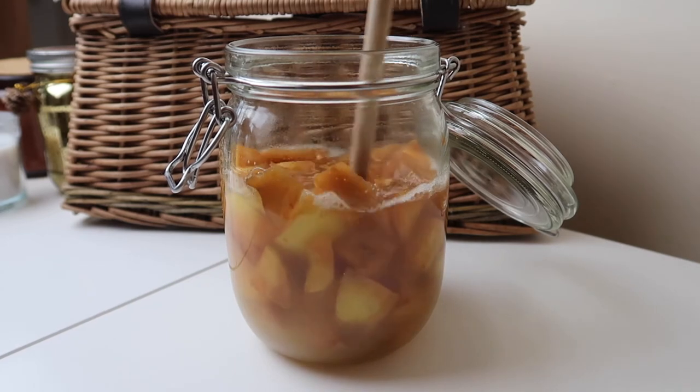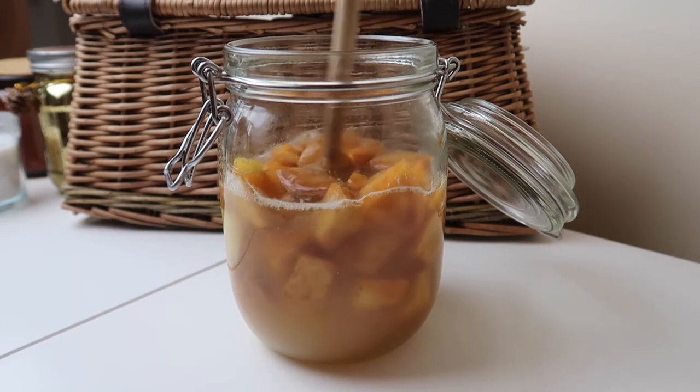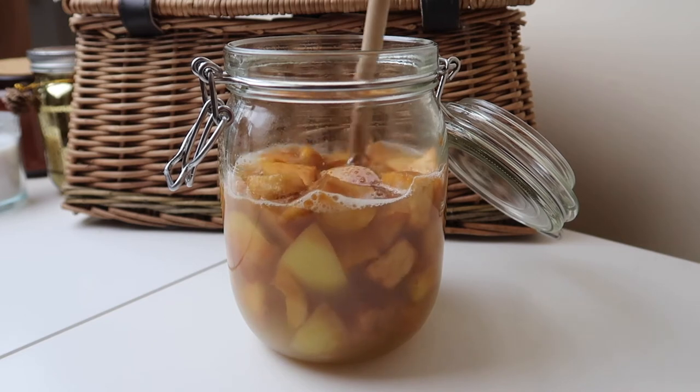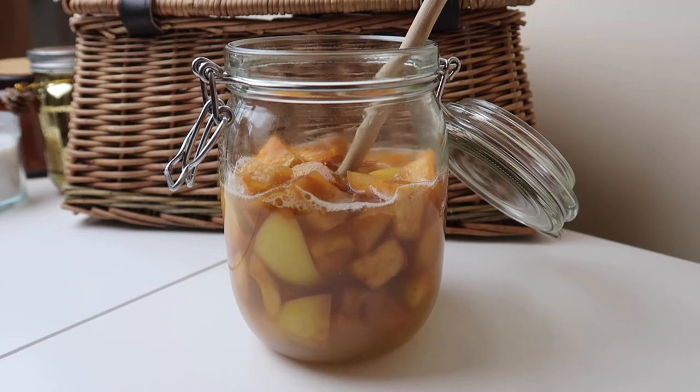One thing to note is that you won't end up with the same volume of apple cider vinegar as what you started with. There is a certain level of evaporation that happens, and I'd say you end up with about two-thirds of the original mixture.